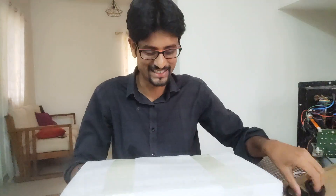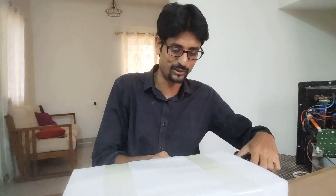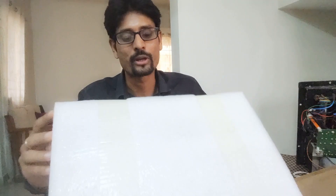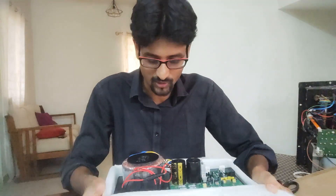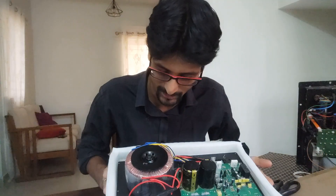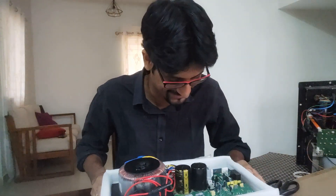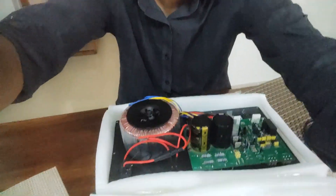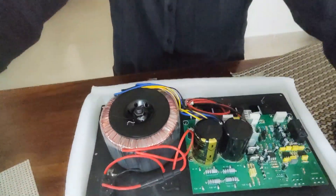Now, time for the big unboxing — the unveiling. I can't wait to see how it looks because I'm expecting very good quality and a premium feel. Wow, look at this — an amazing toroidal transformer! What a beauty. Let me bring it closer so you can take a look.